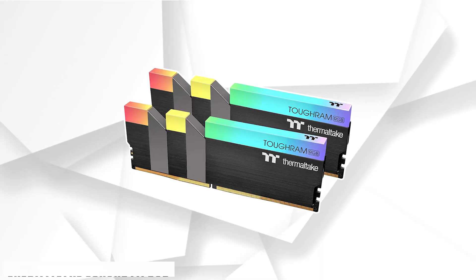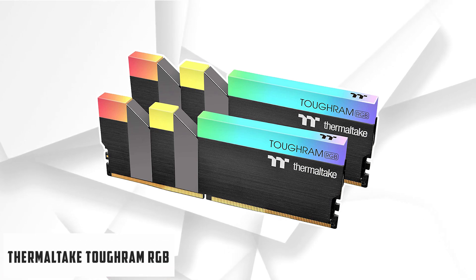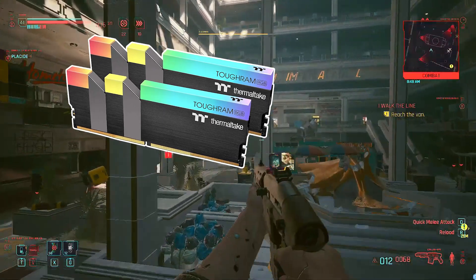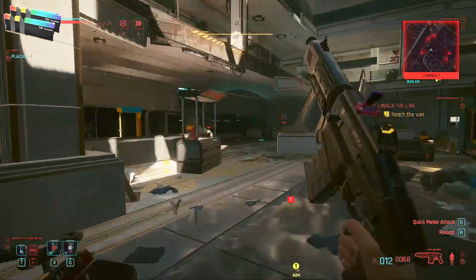At number 4 it's Thermaltake Tough RAM RGB. We know Thermaltake might not be the first brand you turn to for RAM, but they made a lot of noise with their Tough RAM, and it's definitely worth taking a look at. With a price this high, it's not for everyone, but if it fits your budget, it's probably a great choice.